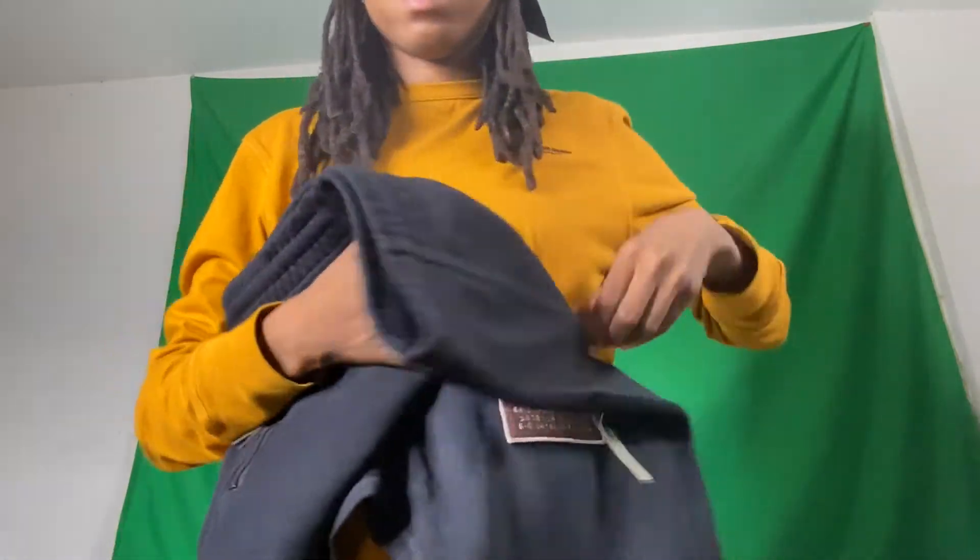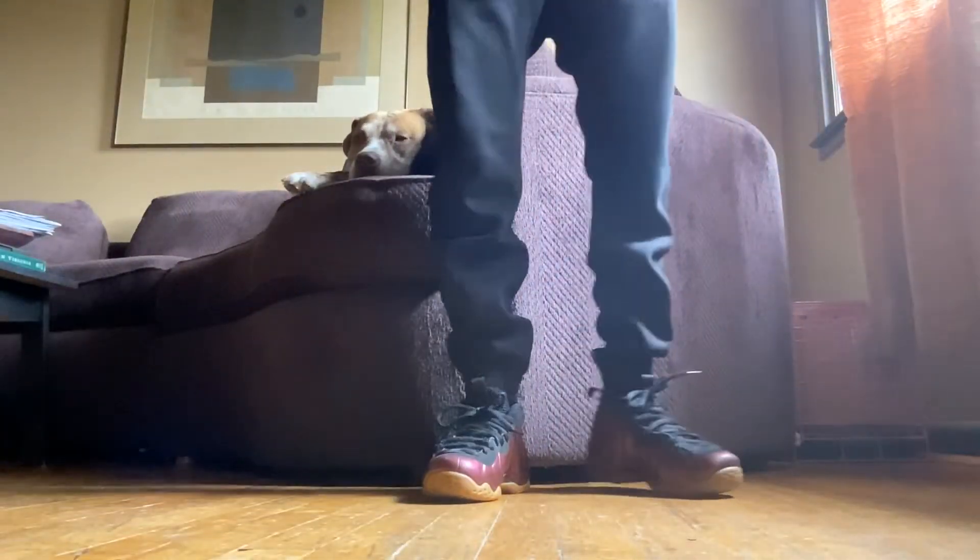I got some shoes that are this color, so I'm about to put these on. The size is extra small. I'll let y'all see what that looks like. Hold on. Here we go, y'all.